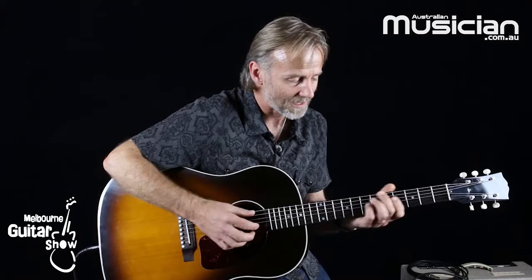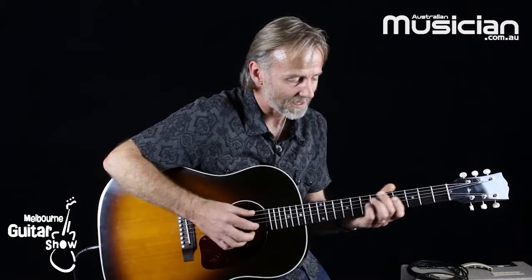Sometimes you want all of those six strings to ring out, and other times you just want a couple of those strings to ring out. So I can give you a couple of examples there.